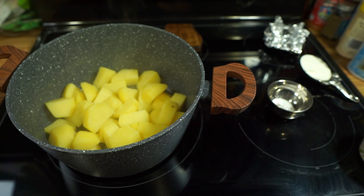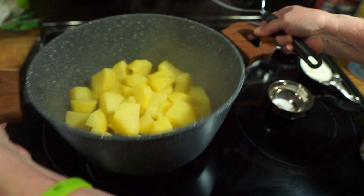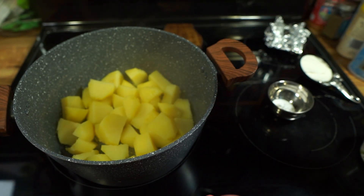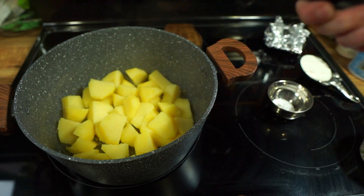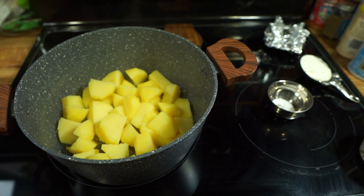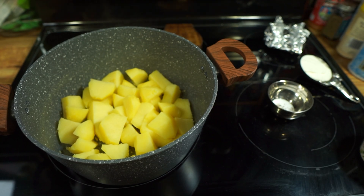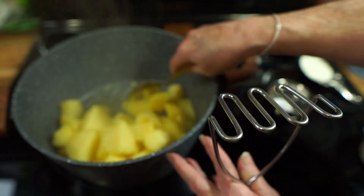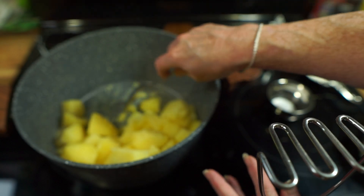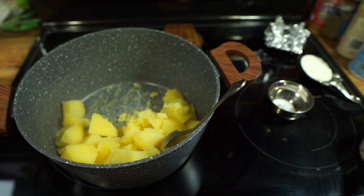Okay, I've drained my potatoes really well. Mine's electric, so you can hear the potatoes sizzling — you want to try to get all that water off. I'm going to push these aside, and if you have gas just turn it on a really low heat.